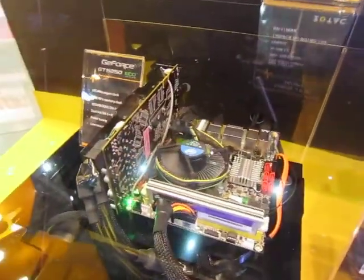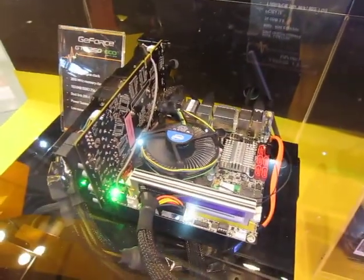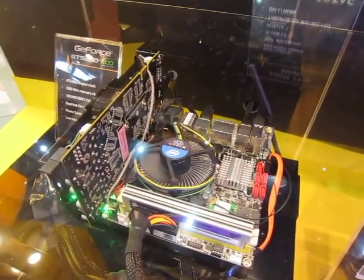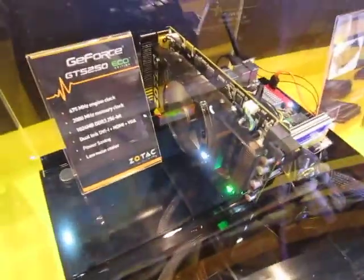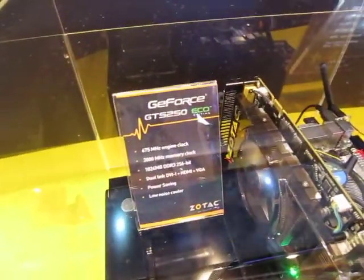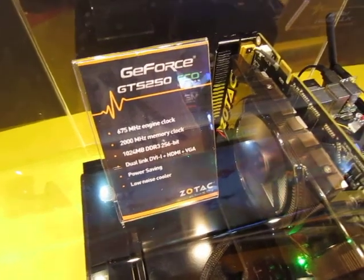What I like about the Zotac boards is that they're enthusiast mini boards. What we have here is the H55 ITX Wi-Fi. This board can support an Intel Core i7 and discrete graphics. What you see here is a GTS 250, and I'm sure there's still a way to get the GTX 480, 470, or even a 465 in there.